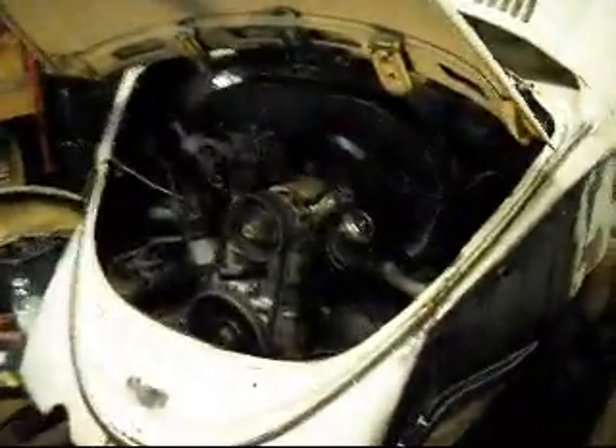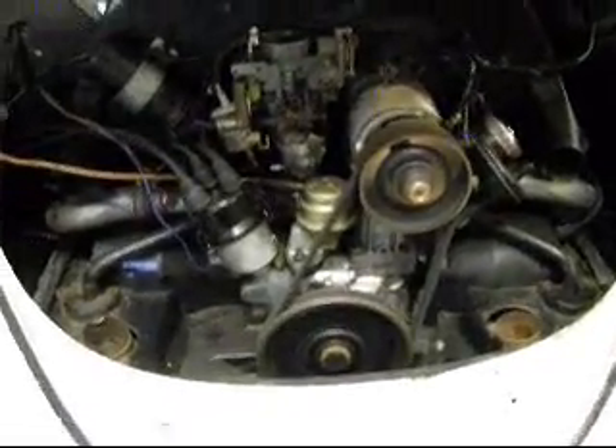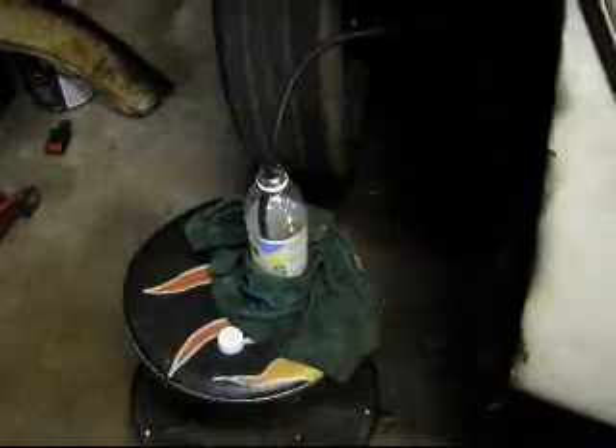She's back up and running. That's my fuel tank.